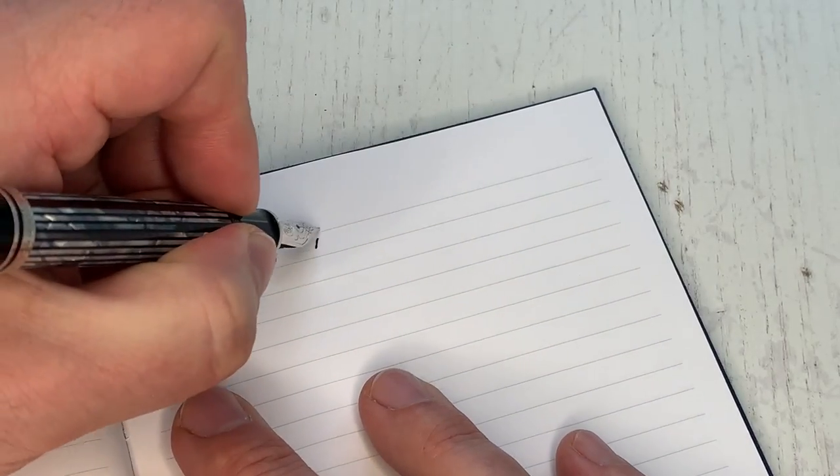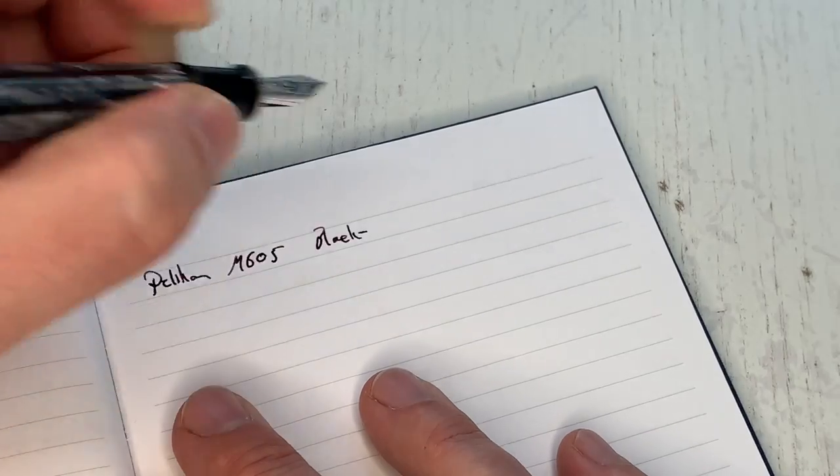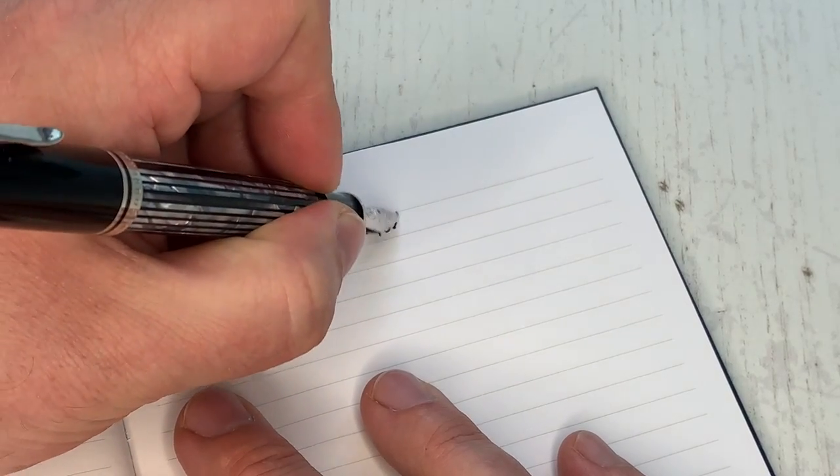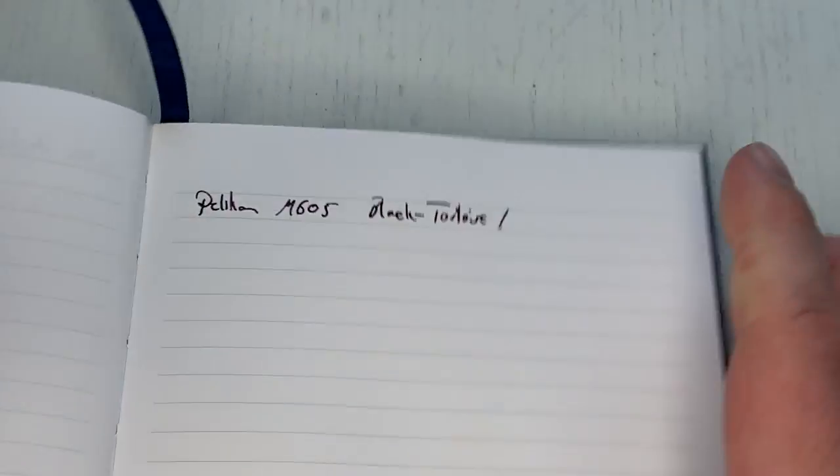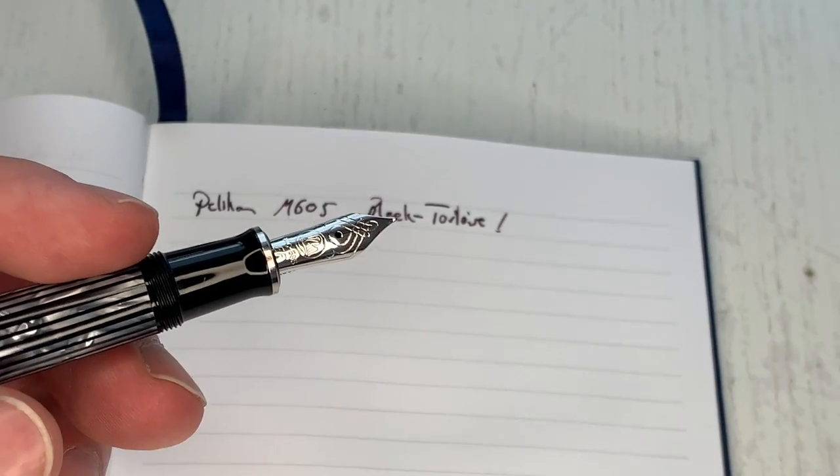This one came ever so slightly over-polished. I didn't use any micro-mesh on it because it wasn't as bad — it wasn't a baby's bottom, but I definitely felt it was a little over-polished. Writing on slightly more coarse paper already fixed the issue. Beautiful ink, beautiful writing experience — those Pelikan nibs are an absolute joy to write with.